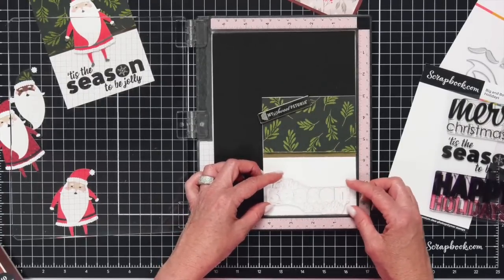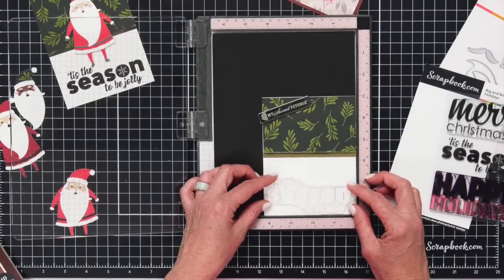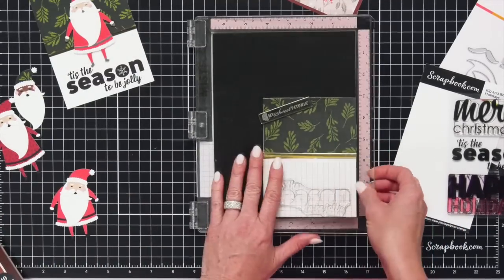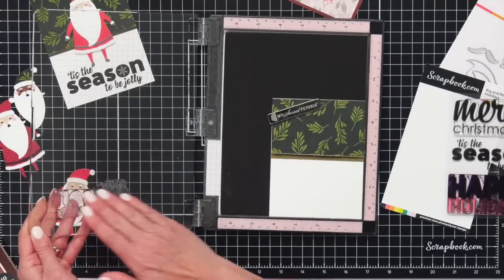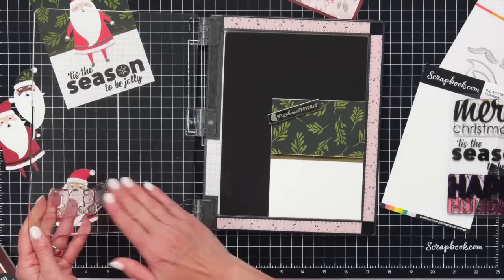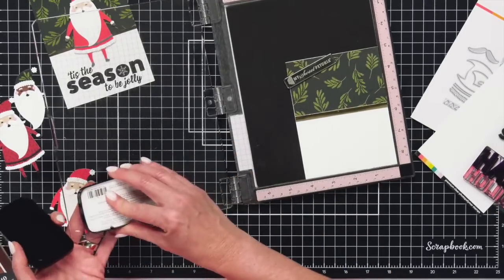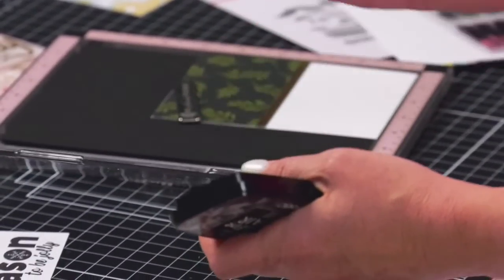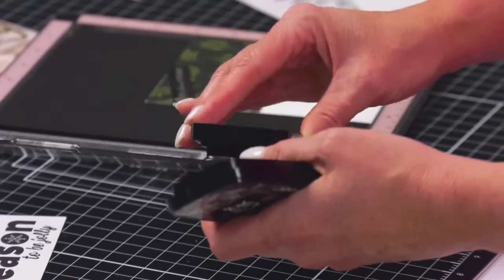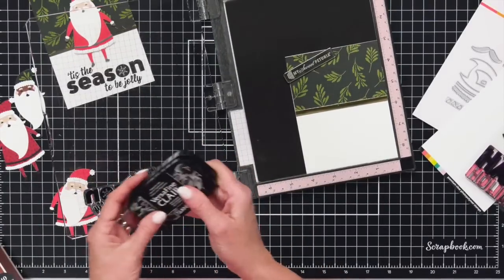I'm going to stamp it on the bottom because I want to put my Santa right in the center. Let's get that centered and stamp it in black — bold and beautiful. This is a brand new stamp so I'm just going to season it a little bit, just rubbing my fingers across it to get the stickiness off. Let's take our black ink and ink it up. I love that the O in 'Season' has a snowflake right in the center.